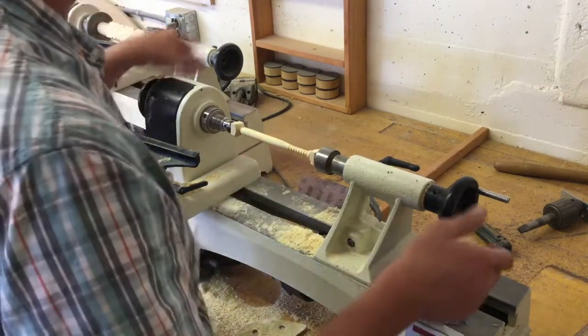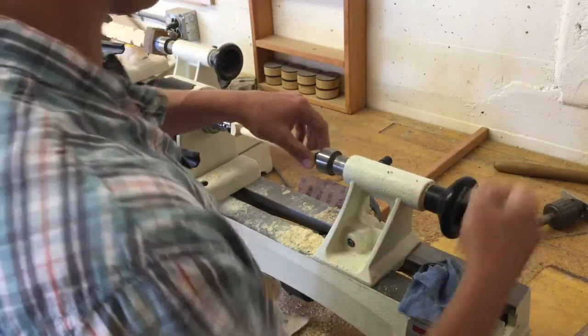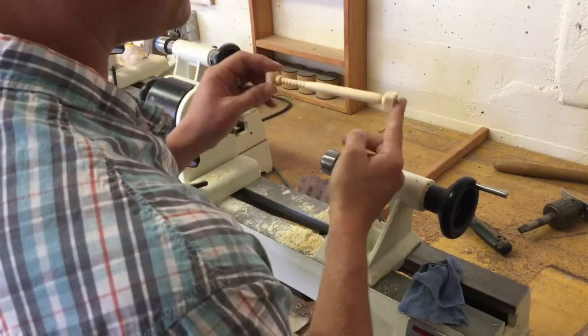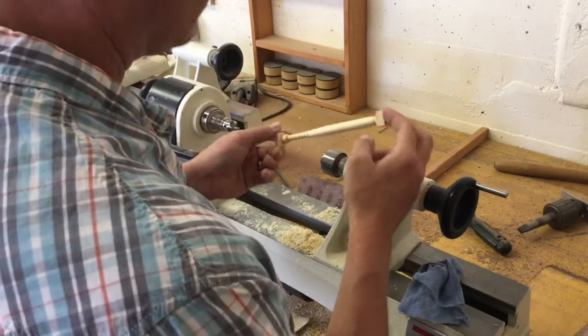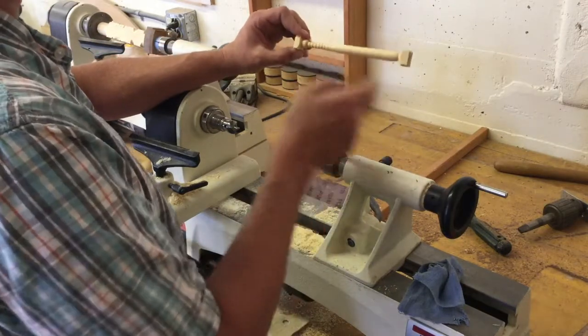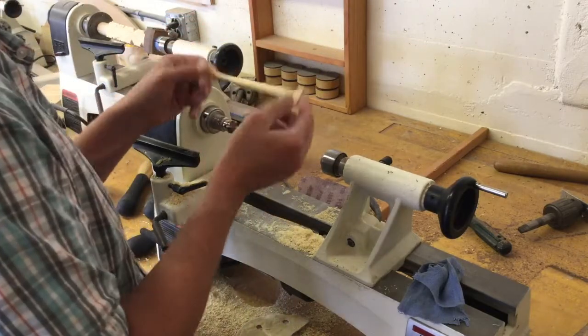Once you have a nice smooth coat on the whole thing, loosen your tail stock, pull your bat off, and then using any hand saw of your choice — I like using a little coping saw — just saw off your two knobs, sand it by hand and you're set and done.